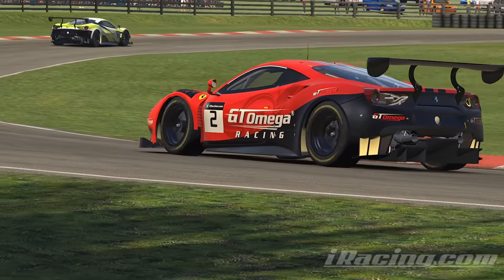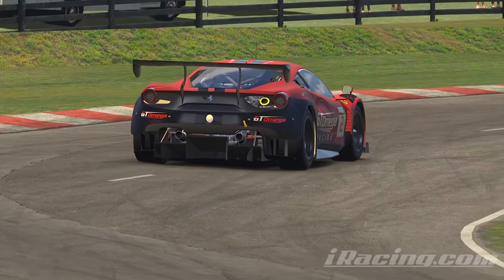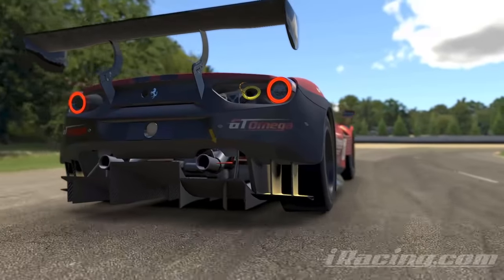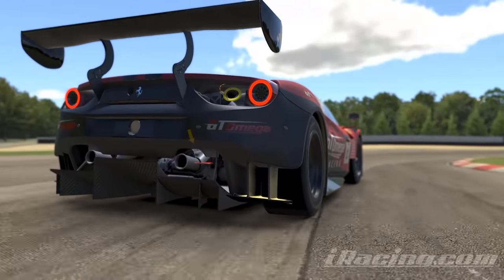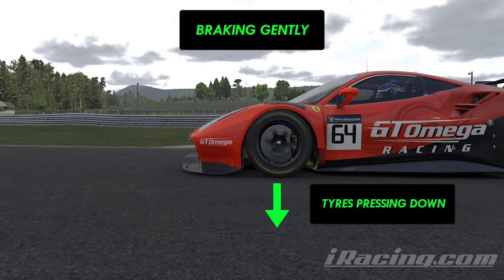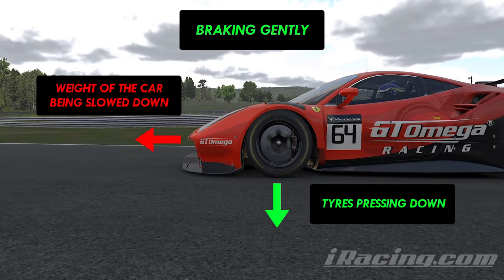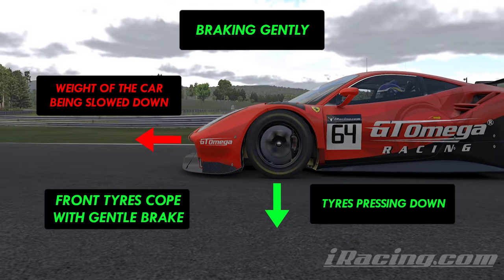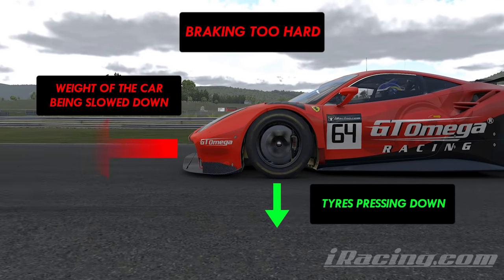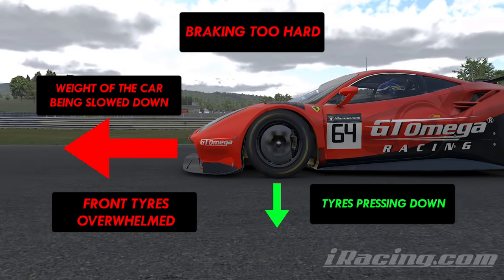To me the word trail braking sounds pretty gentle, easy going, and maybe that's on purpose because that is exactly how your braking needs to feel when making this technique happen. Trail braking only works because the amount of braking you're putting on is subtle enough to press the front tyres into the track without overwhelming them with the forces of hard braking, whilst they're trying to cope with the forces of hard turning. If you use too much brake when you're also trying to turn, the front tyres are too busy working on slowing you down to give you full turning power.